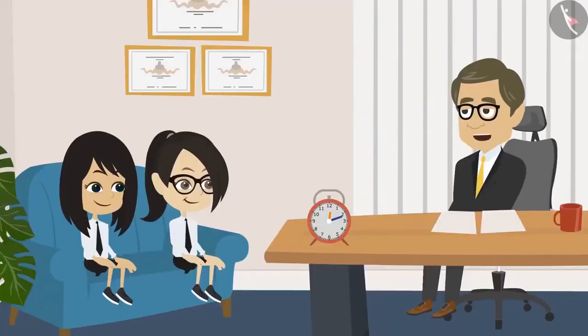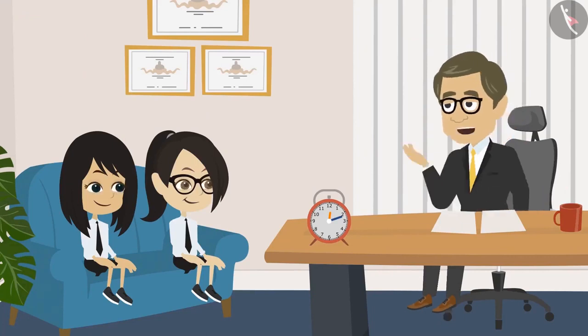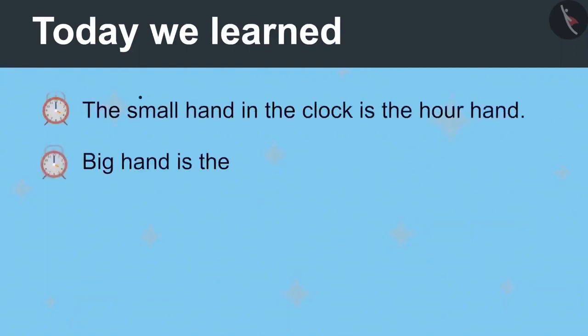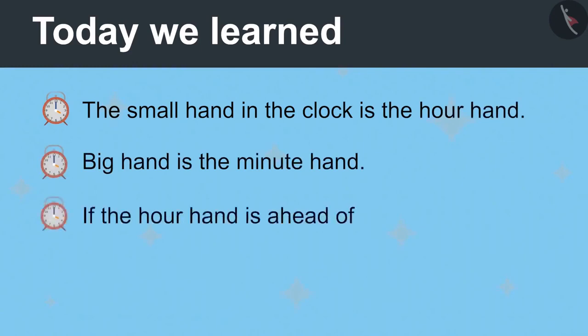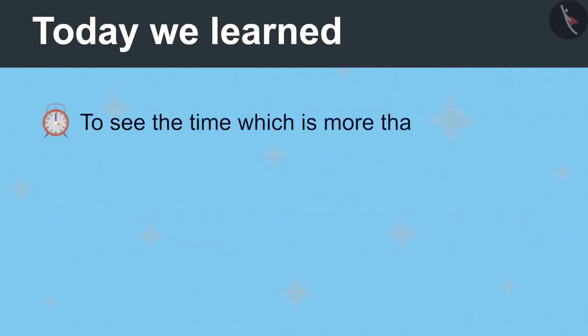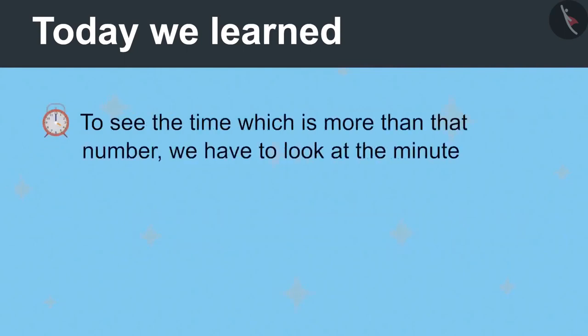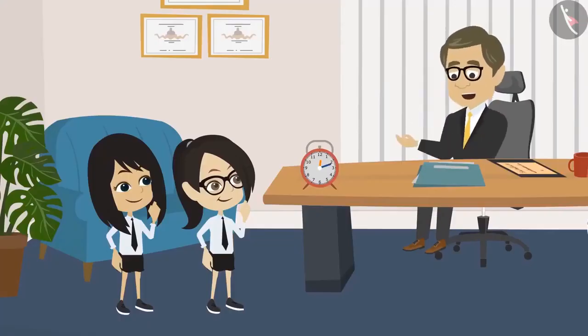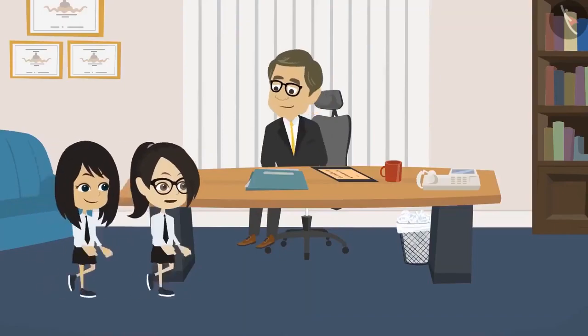The teacher praises Neha and Vandana and confirms they have now learned to read the clock well. He asks them to summarize. The students explain: the small hand is the hour hand and the big hand is the minute hand; if the hour hand moves past a number the time is more than that number; the minute hand tells the extra minutes; and the small marks each represent one minute.